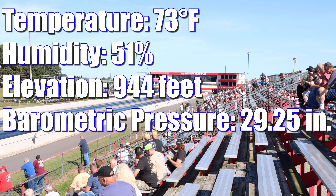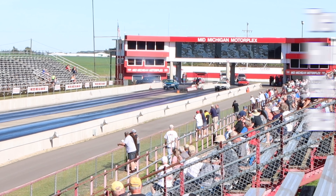Motor Trend Magazine tested a Hurst Olds in June of 1969. It ran 0-60 in 5.9 seconds and the quarter mile in 13.98 seconds at 101.28 miles per hour.